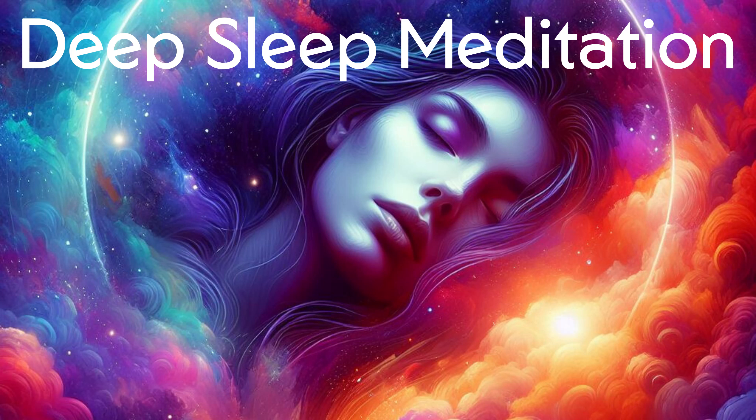Expand your awareness to a higher space, twelve inches above. Let go of all efforts, allowing yourself to be in a state of perfect rest. Be aware of the space above your body, reaching up towards the sky. Let go and relax.